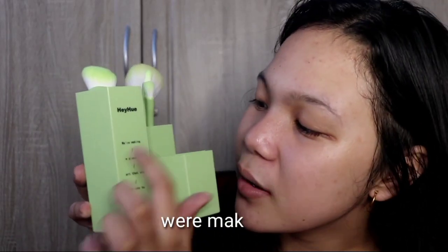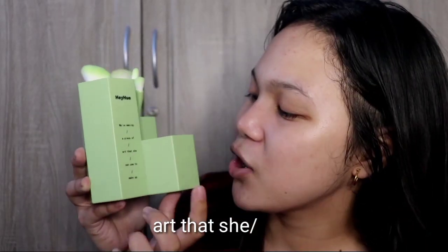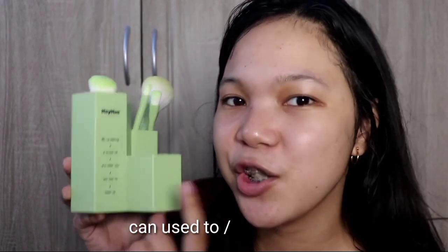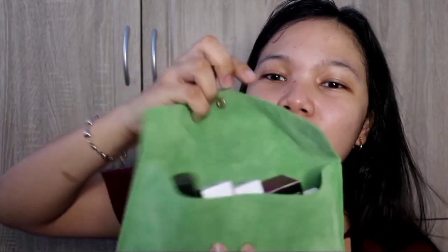The pouch has a printed quote about making art that she can use for makeup. It also comes with a matching pouch — I picked the green one and filled it with products from SalesLady, since we all know SalesLady products are cute. That's where I put the products.